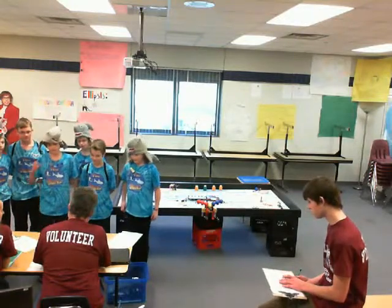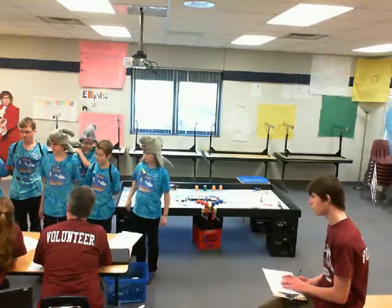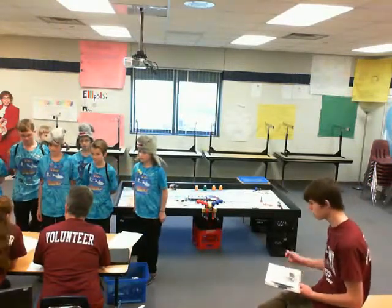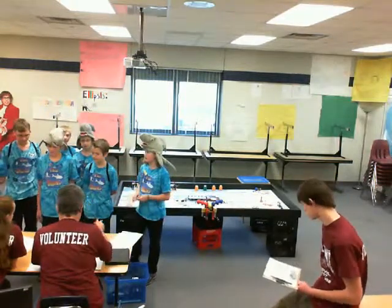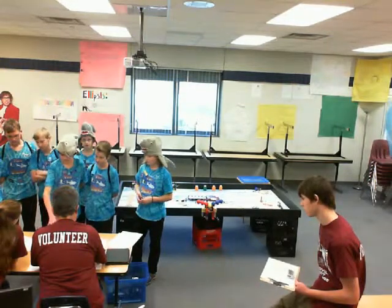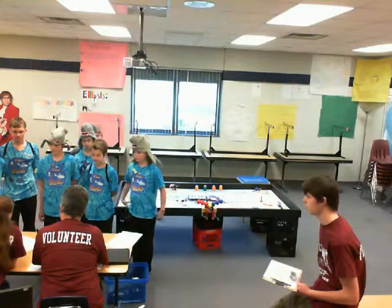Besides the touch sensor, what other sensors do you have? We use nine sensors — five external sensors. We have two light, two color, and one touch. And then we also use rotation and timer, which are built in.